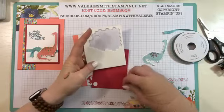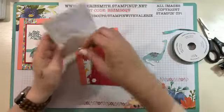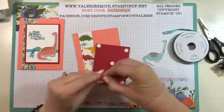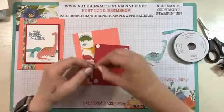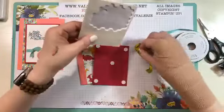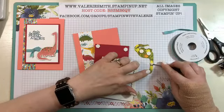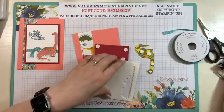So we're just going to dimensional this up onto the card. And you know me, I like my dimensionals, so we're going to actually dimensional our dinosaur as well. Might as well get those on there while we're doing this. We'll need at least one or two of the mini dimensionals just because the neck is so long — you want to make sure you've got one at the neck and then one on the head as well.